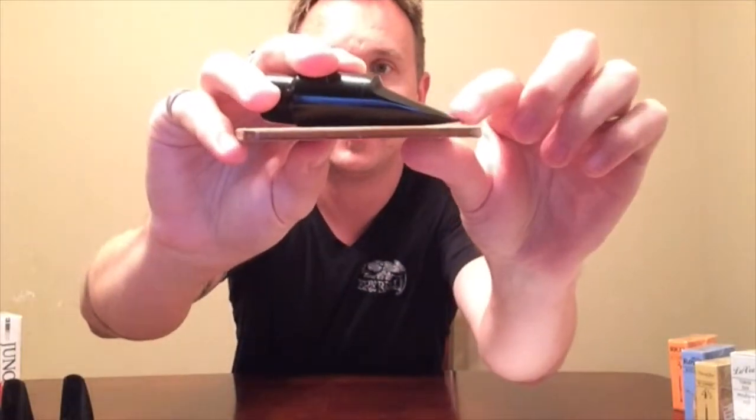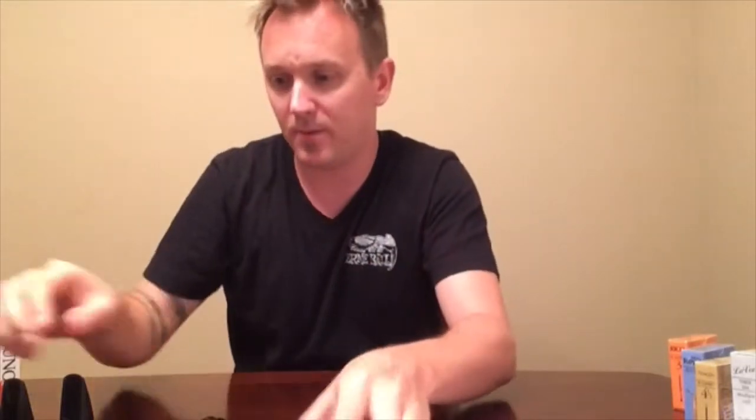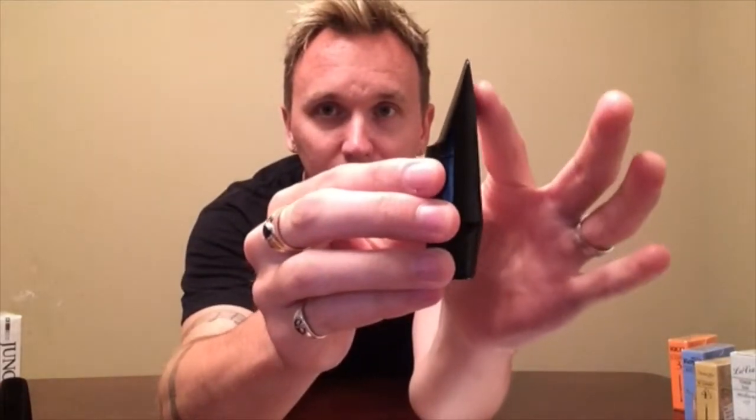There are three things on a mouthpiece that affect how it plays and sounds: the tip opening, the chamber, and the baffle. The tip opening is the space between the reed and the mouthpiece when the reed is on the mouthpiece. I'm going to use a coaster here to show you that tip opening — it's that space right there. A classical mouthpiece like the Selmer Seastar is almost completely straight up and down, whereas a jazz mouthpiece is more angled. That wider angle means the reed has to vibrate faster and wider, making the sound a lot louder. That's your tip opening.